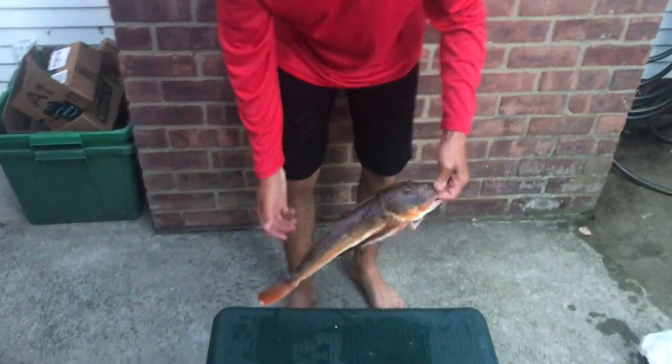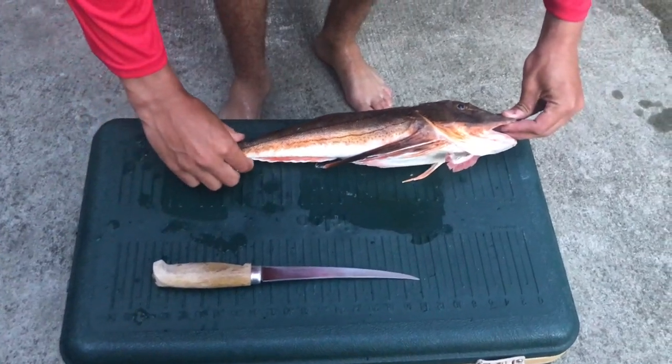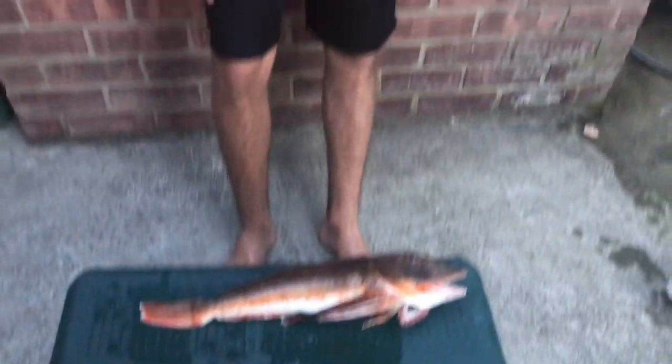Today we're trying sea robin. Now we're going to try and fillet this sea robin. First I want to measure it — this cooler has a ruler on it. Looks like it's about an 18-inch sea robin. That's like the biggest sea robin I've ever caught. Caught this on sand fleas on a jig head. This is my first time ever filleting a sea robin, and one of my first very few fish I've ever filleted. So we're going to get right into it.